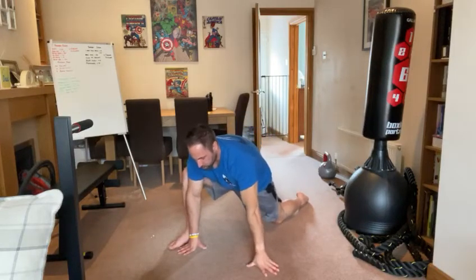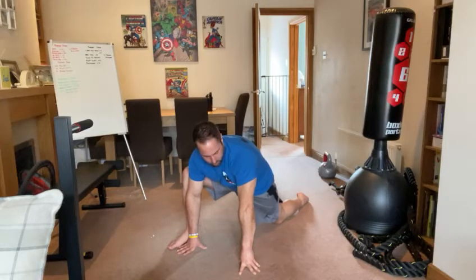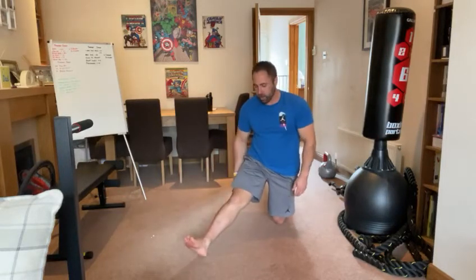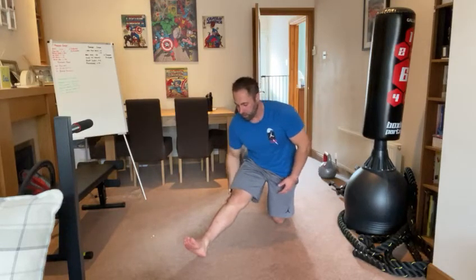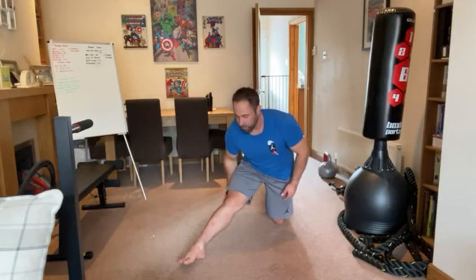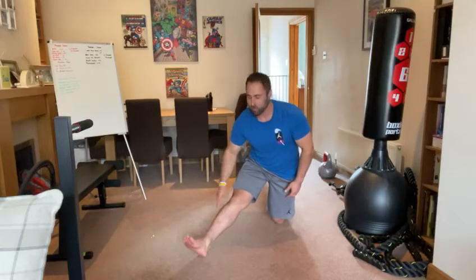Same thing — stretch, pushing that knee out. From there, put the leg out straight and hold that position with a straight back. Push down — you'll notice that if you keep your toe up, there'll be more stretch in your calf; toe down, there'll be more in your hamstrings. We want to keep it in the calf because we've already hit the hamstrings.